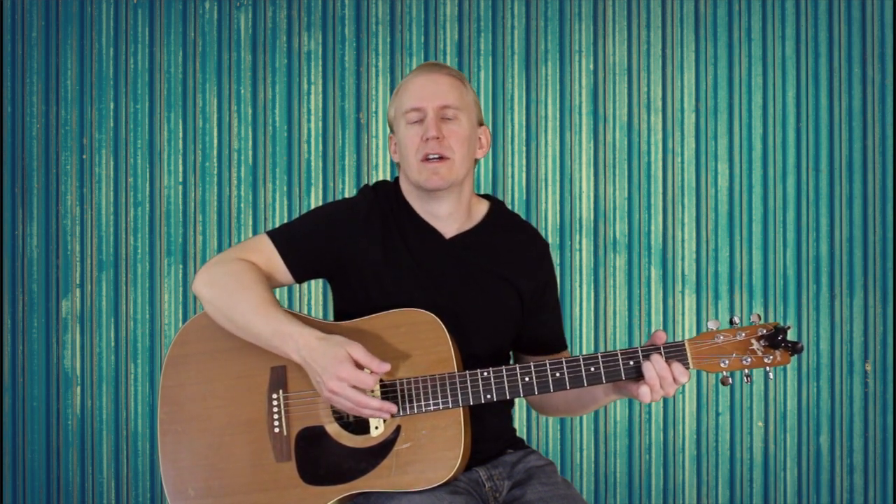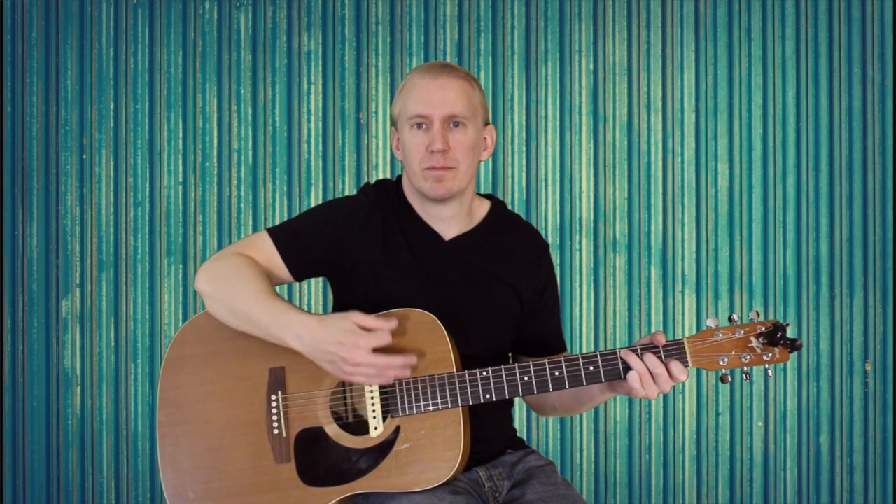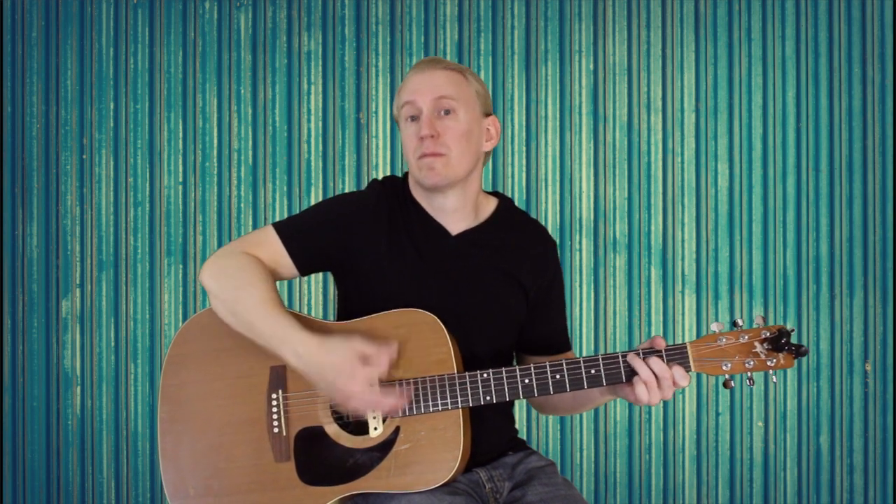So that's the strum pattern essentially. To set up the next chord, which is A minor, you're going to do one last up strum on the C. Then you're going to move your ring finger down to the second fret of the G string. Your index finger and middle finger are still where they were — on the first fret of the B and second fret of the D. So we're starting on the C, going down to that A minor, and the strum pattern is pretty much the same the whole time.